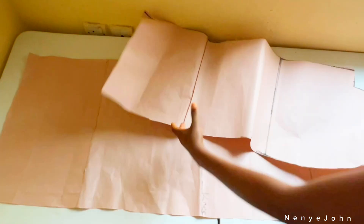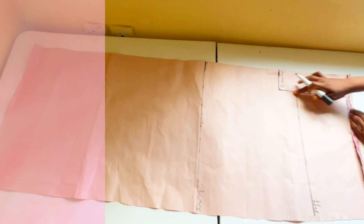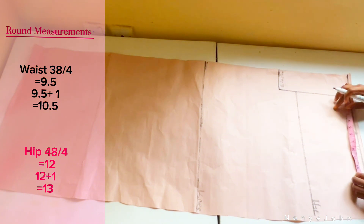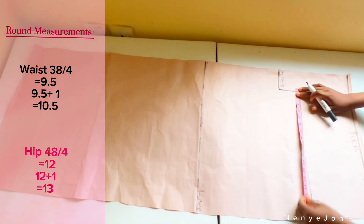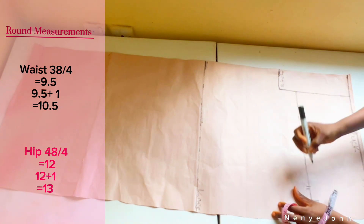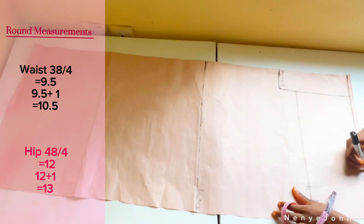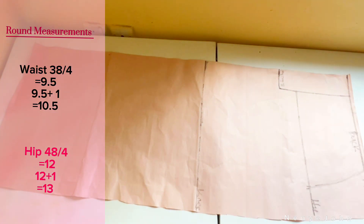For the back, instead of adding half inch for sewing allowance, we add one inch throughout. Waist is 38 divided by 4 is 9.5, plus one inch equals 10.5 — mark 10.5. Hip is 48 divided by 4 is 12, plus one inch is 13 — mark 13. Connect those lines and move to the knee line.